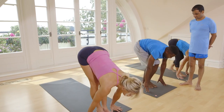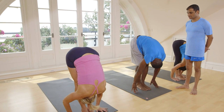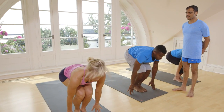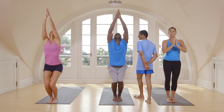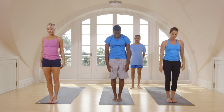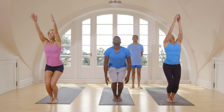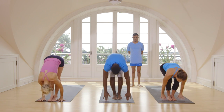Inhale, bring both legs in the front. Exhale, touch your head to your knee. Inhale, bend your knees. Take your hands up. Exhale, come down. Touch your head.